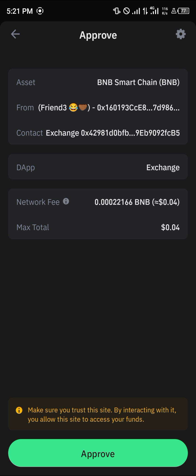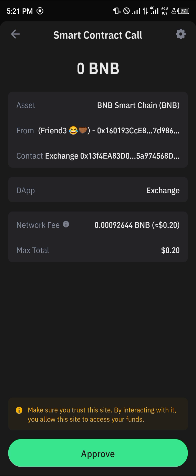You could either reduce or increase the slippage tolerance. Simply click on swap, click on confirm swap, and a smart contract call is loaded up. Click on approve and enter your passcode.